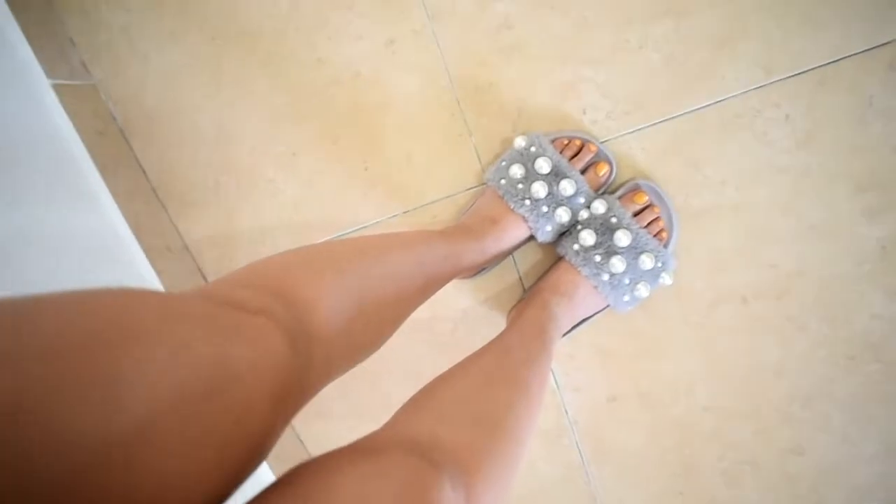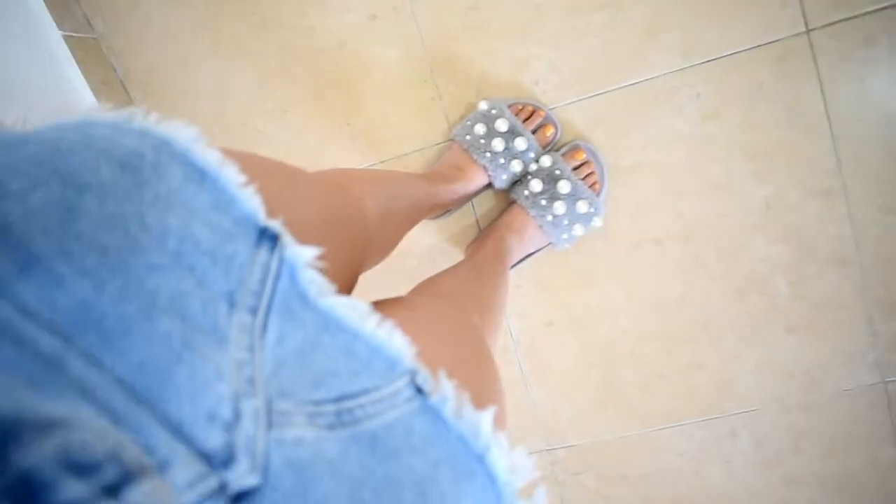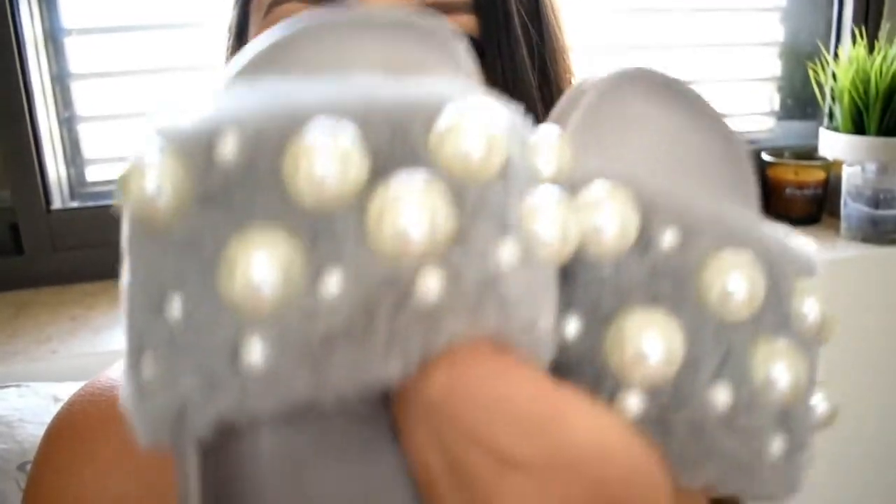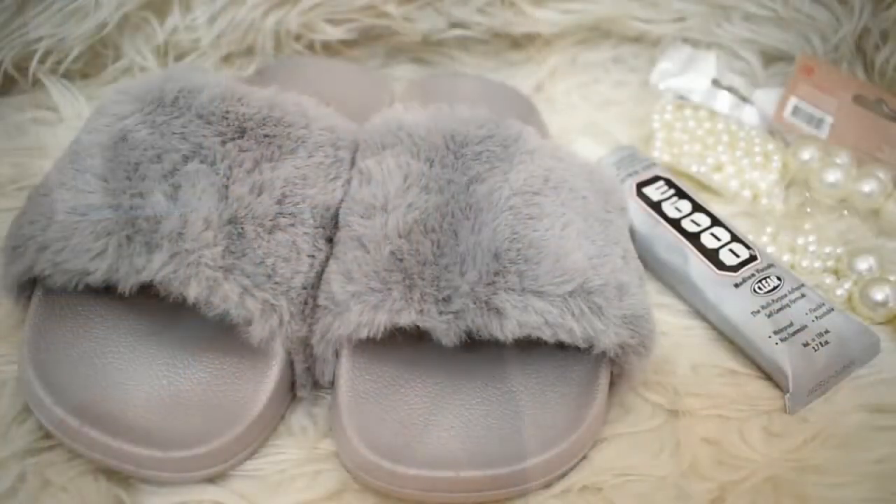Let me show you how they look on my feet. So yeah, this is how they look — so cute, right? I'm not getting too close to my feet because I'm not very proud of my little toes. Let's get a start — how cute are those?